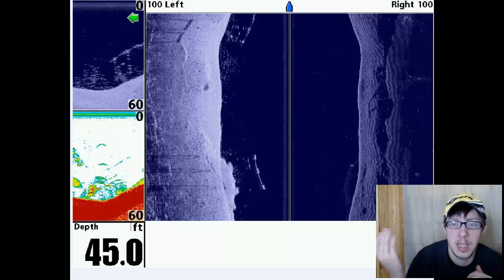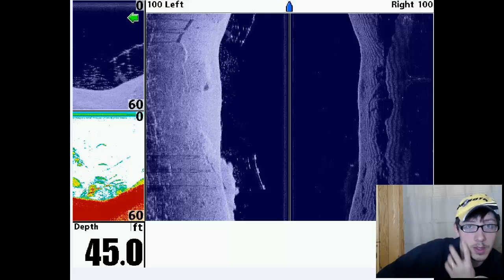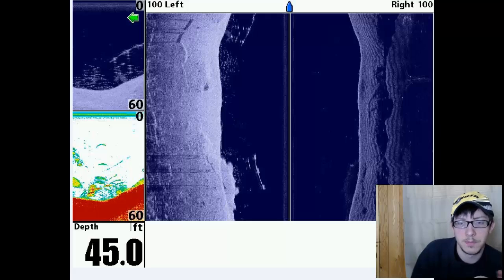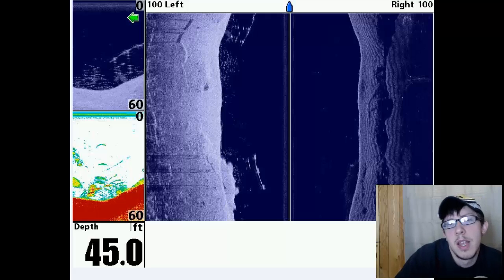The same goes with side imaging. Side imaging is taking images of kind of the sides of the transducer. So when you turn, you might be reading exactly perpendicular to the boat. If you turn your trolling motor, you're going to be reading at an angle. It might be a good option if you don't want to go the 360 route and you have the time dedicated to learn that kind of system.